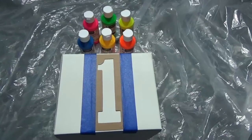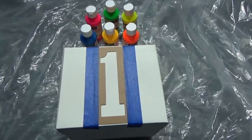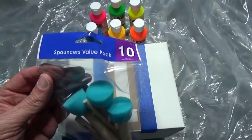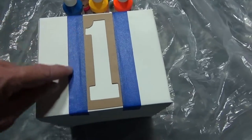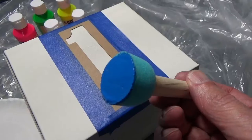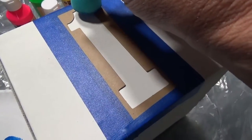My boxes are all painted, and now I'm going to paint some numbers on each box. I'm going to switch colors with the different numbers just to make it a little more interesting and have a little more color to it. I'm going to use these — they're called spouncers. I've never used them before. I've also used painters tape, the kind that says it's a clean release, so it doesn't tear anything off the box or the stencil when you take it off. It's going to be a trial and error, definitely.